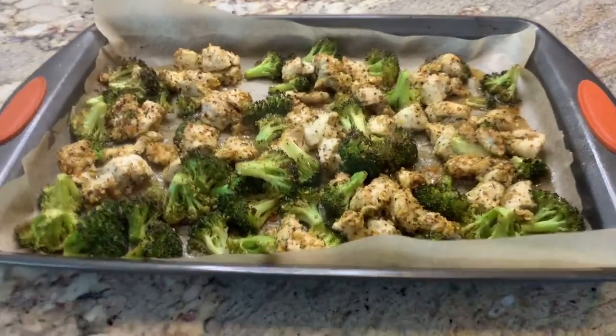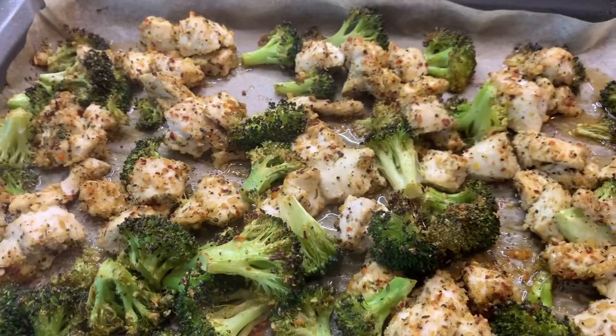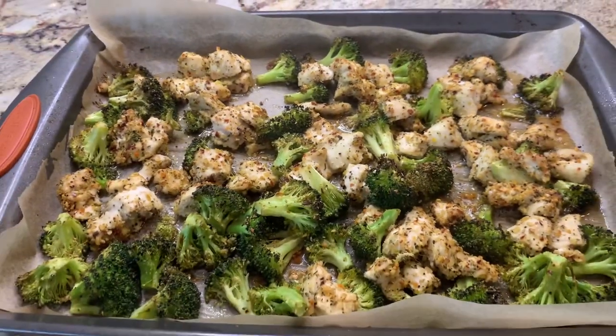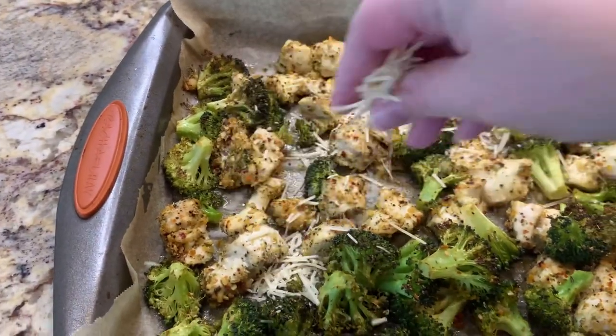I pulled this out of the oven when it was done — you can see it was smoking a little bit — and I was excited to try it because it looked delicious. I will say the seasoning mixture is salty, so if you're sensitive to salt you might want to cut back on the amount of seasoning you use. I decided to add a little bit of parmesan cheese to the top and we had this for dinner — it was really tasty and super easy.